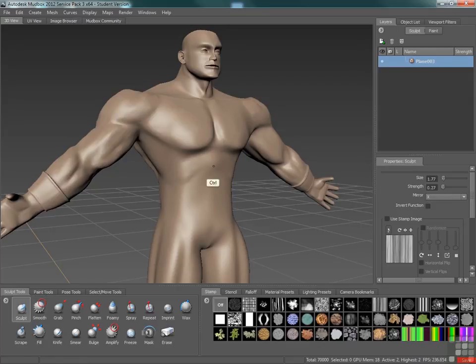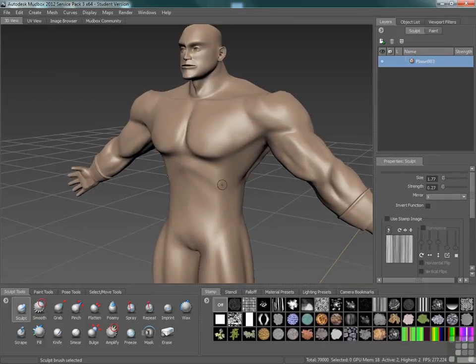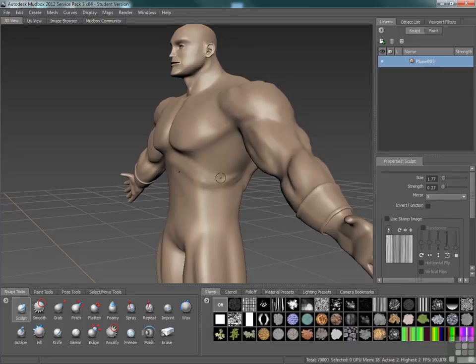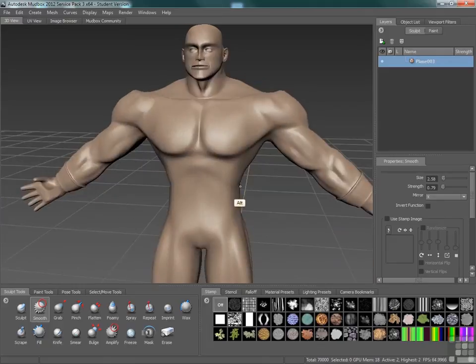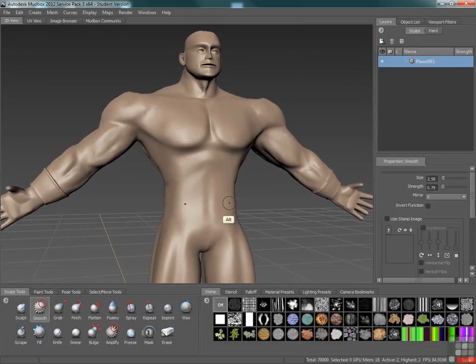Back to our sculpt brush and we can just carve in slightly under that. Now that we have at least a little bit of a curve there, we can start to figure out how this is all going to work together. I'm going to go back to my sculpt brush and then with a smaller brush, holding down the control key, I'm going to make a line down the center. So we have that center definition for where the ab muscles are going to be.